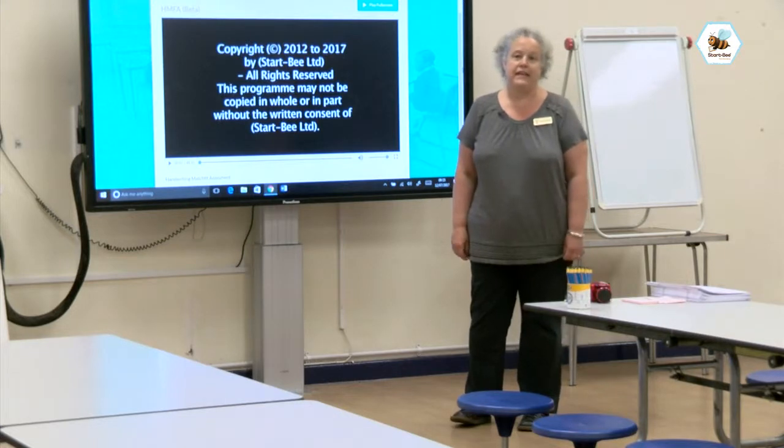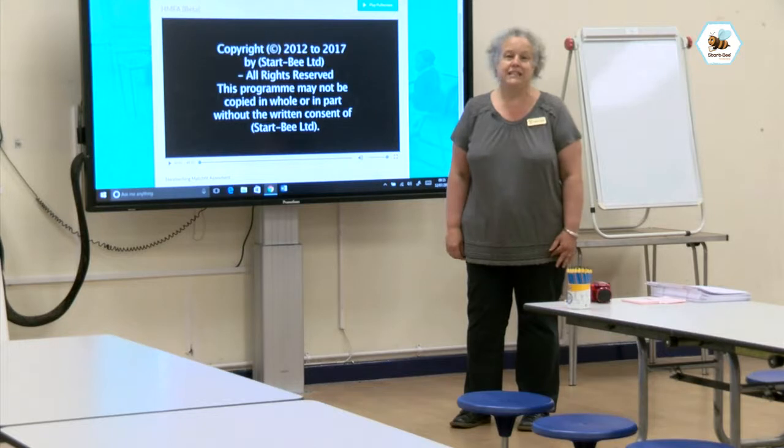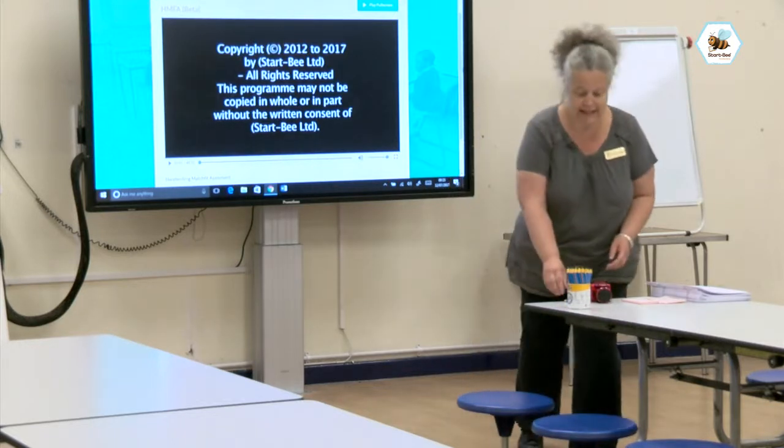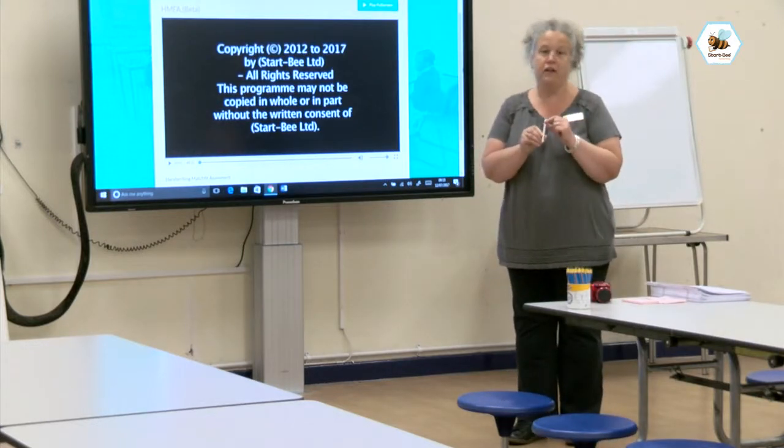Our children have been doing StartB since September. They've worked through the patterns, the lowercase letters and the uppercase letters. What we're going to need today is our BIC pencils with the yellow guiding line to ensure that we can see the children's pencil grip.